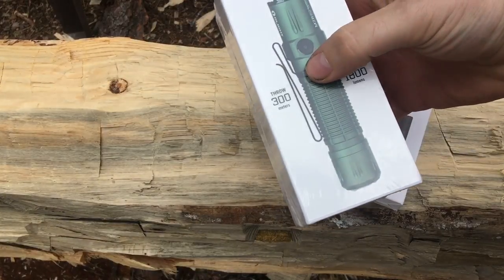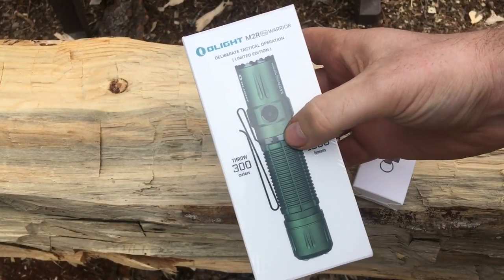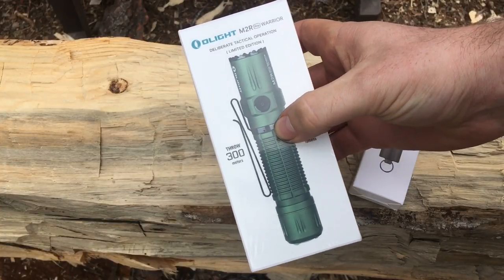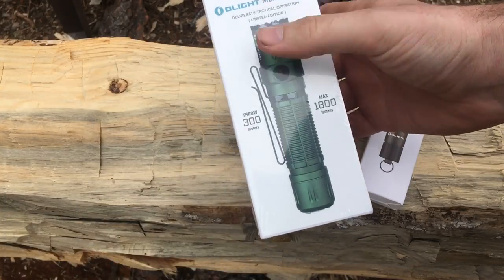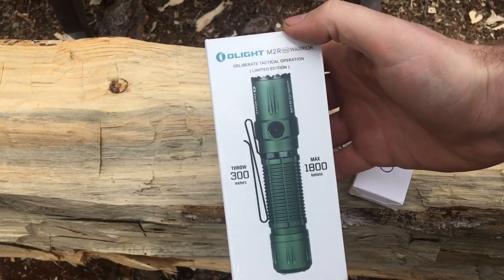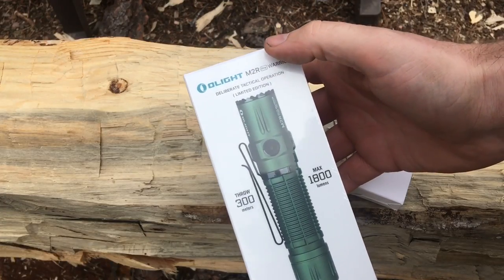We don't have the green version — these are sweet though. This is probably my favorite light that Olight has sent us because it is just perfect for the homestead and very powerful too. 300 meters of throw, 1800 lumens, plenty bright enough. And these things have the impact bezel on top as well.